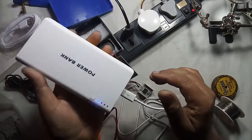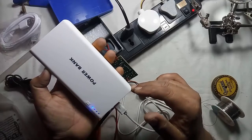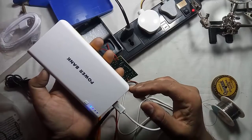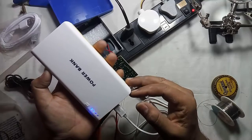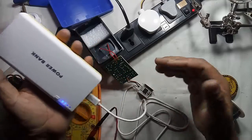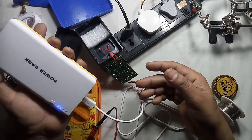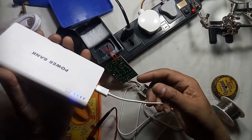Since this charger is made using a 2 amp or more than 2 amp adapter, it will charge your smartphone or power bank in just approximately 45 minutes. So if you are in an emergency where you have to go and have less time for charging your smartphone, you can use this charger to speed up your charging.